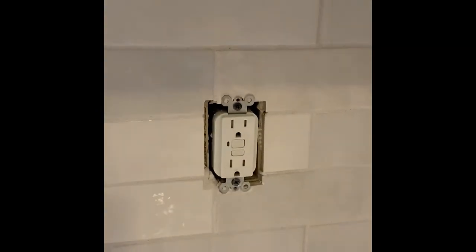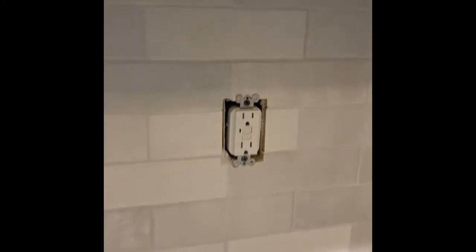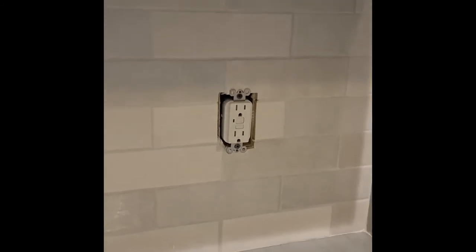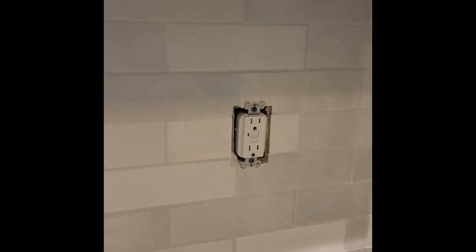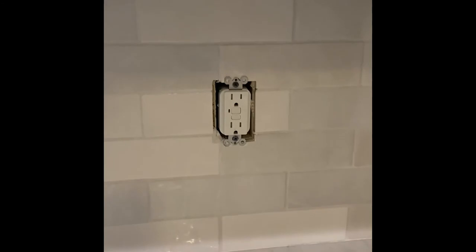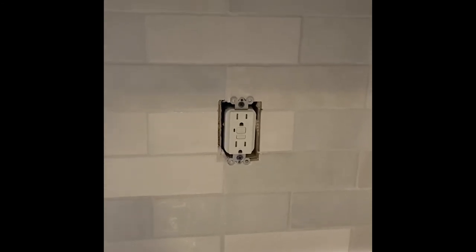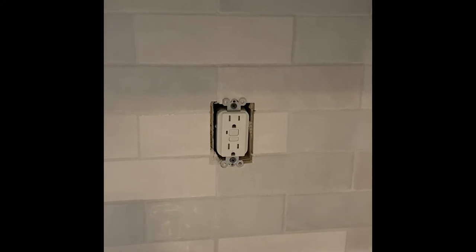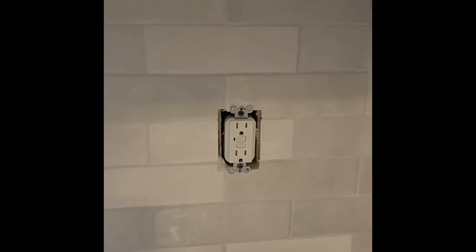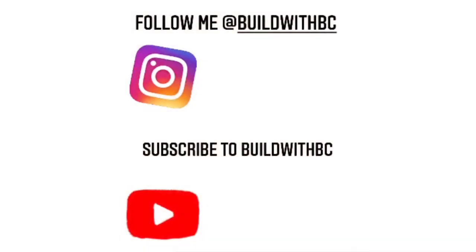I see lots of people set backsplashes and then see their switch plate covers or outlet covers not sit flush. When you look from the side it sticks way out and looks terrible. It's a rookie mistake that I see a lot of tile guys make, and homeowners doing it themselves. So make that little notch on the top and the bottom on your Decora plugs and light switches and you'll be in good shape.